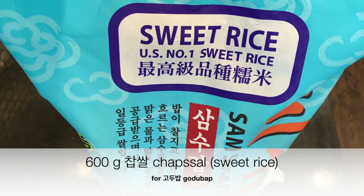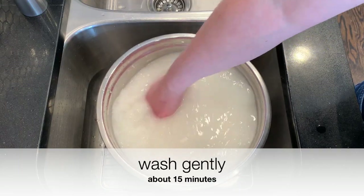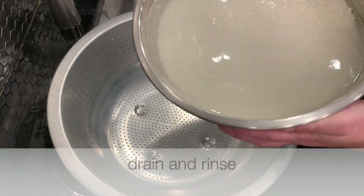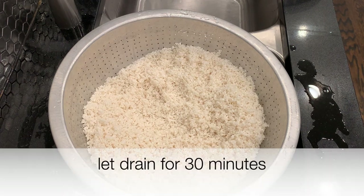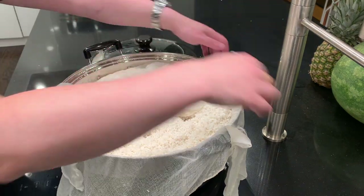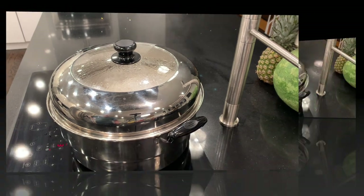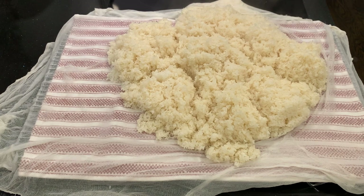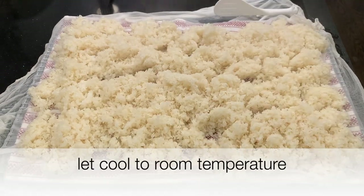Now I'll prepare the godubap. Start with 600 grams of shapsal glutinous rice. Wash it gently for about 15 minutes and soak for at least three hours. Then drain and rinse. Note that this is more than 600 grams — I'm doing multiple projects at once and will take the portion corresponding to 600 grams. I'm using my stainless steel steamer with water in the bottom, brought up to boiling, and I steam it for 40 minutes. Now it's done — carefully lift it out and spread it to cool. After it cools I'll measure the total weight and take the right 600-gram portion.